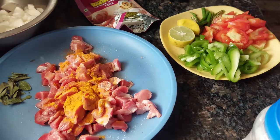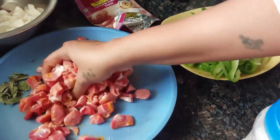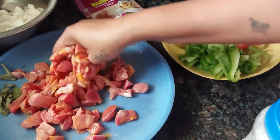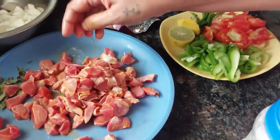This chicken gizzard is for only those people who relish it, who like it. Those who don't like it, please don't make this. Only if you like it will you enjoy this.